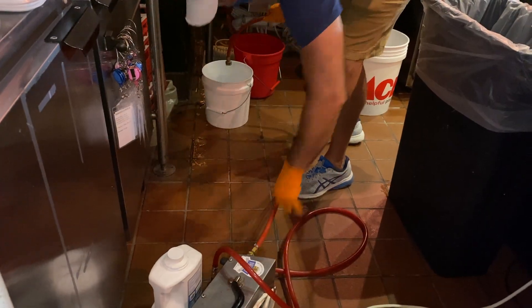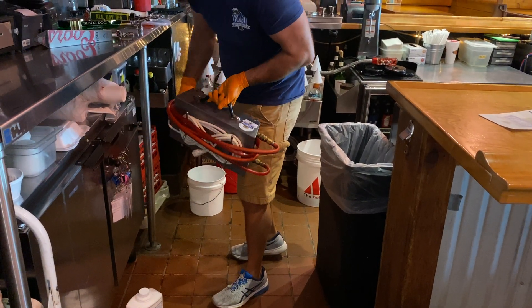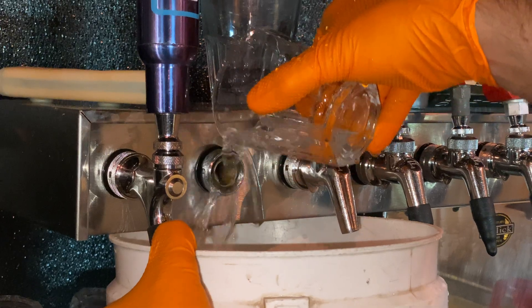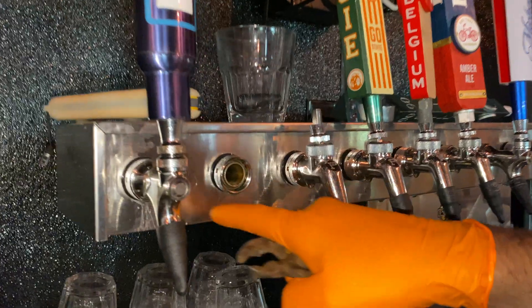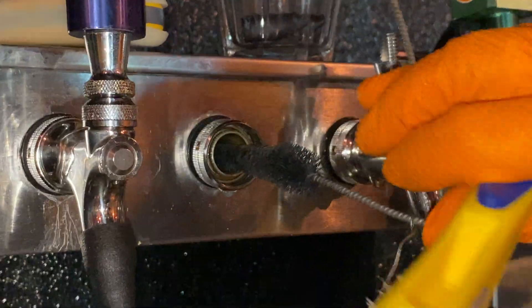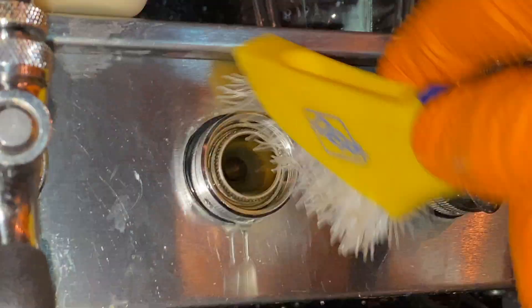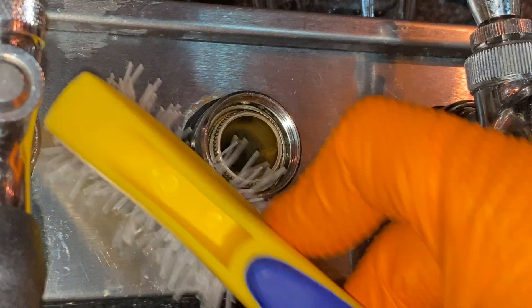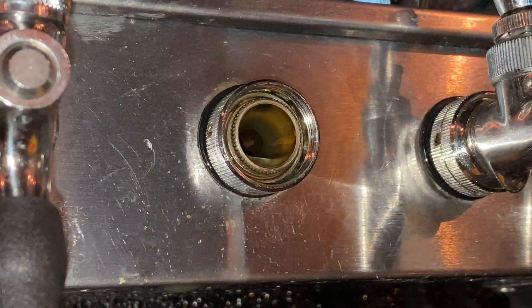Purge your pump of any remaining water and set aside. Begin to inspect the cleanliness of the shank and the tower itself. For heavily soiled shanks, safely pour PBW mixed with warm water over the shank and prepare for cleaning. You can insert your faucet brush into the shank and remove any remaining material, then use your keg coupler brush to scrub behind the coupler ring as well as the sleeve of the shank.